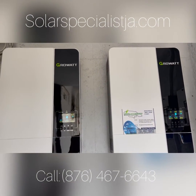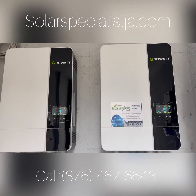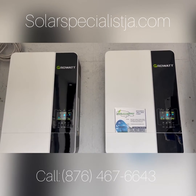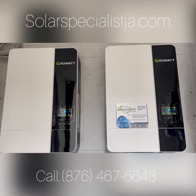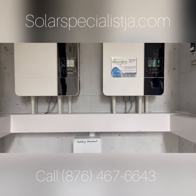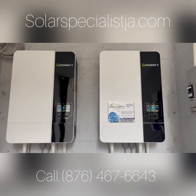It's the Growatt 3kW hybrid inverter — charger, charge controller, automatic transfer to the grid as well. All the little features that you would need.